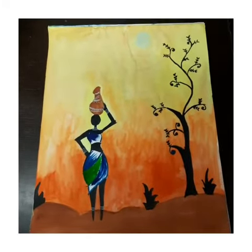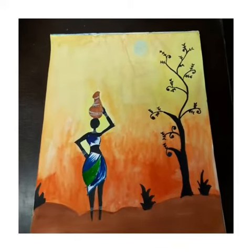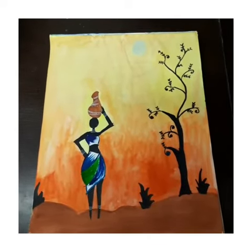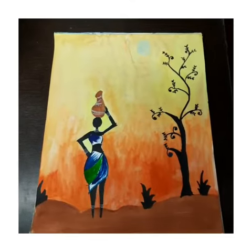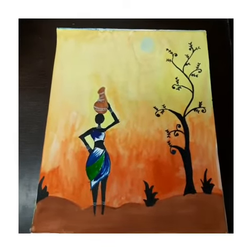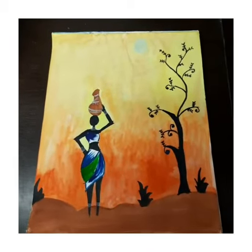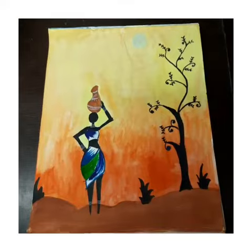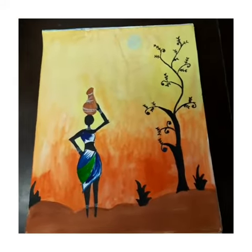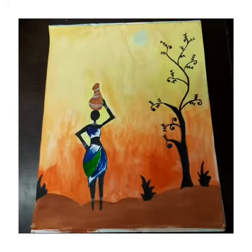First, I've done the background with deep orange, light orange, and lemon yellow. Then with a brush I've taken a little bit of water and mixed the three colors together so that they don't look separate — they look done together — and the shading will also come out well.